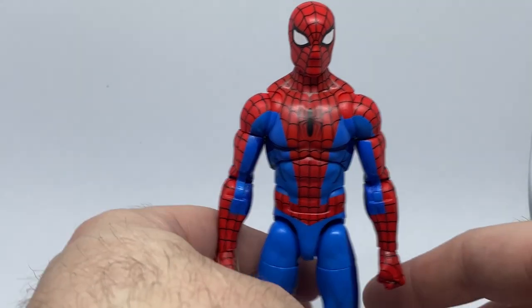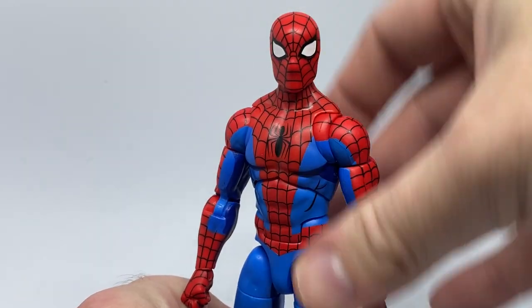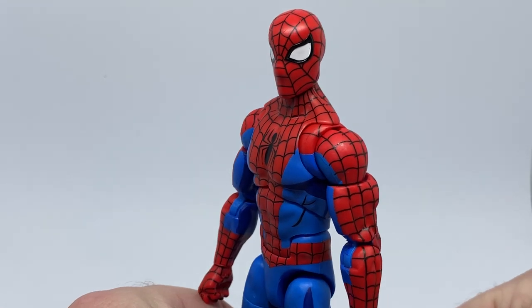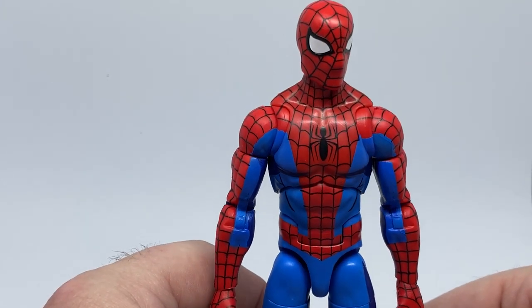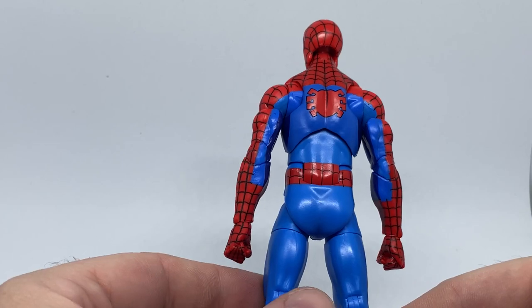It's a nice little packing — nothing fancy but cool. I really love the paint job. The way the web lines have been painted on looks really good. All the colors are nice and bright and vibrant, with the spider logo on his chest and another one on the back.